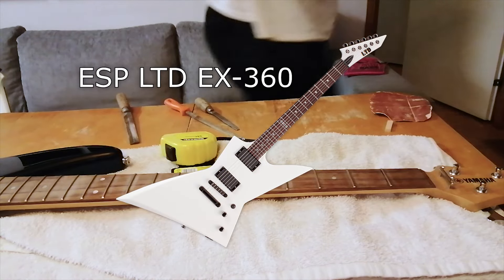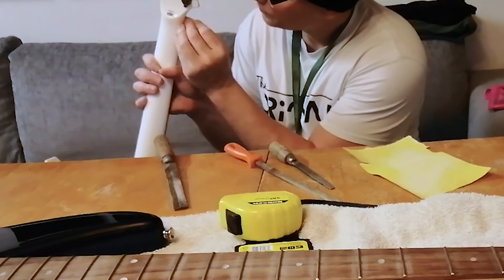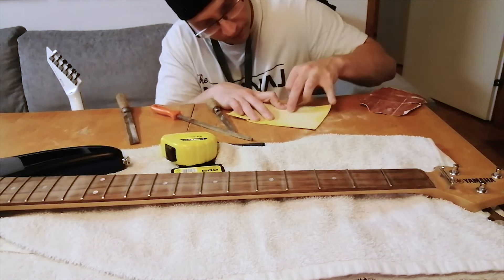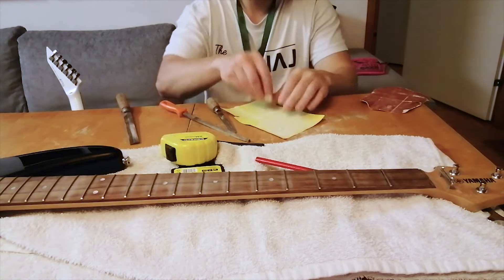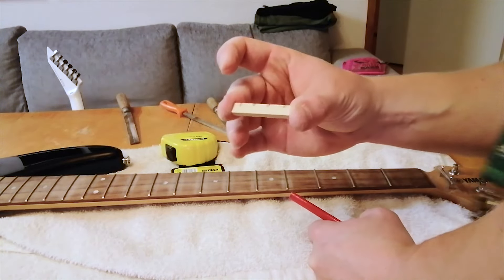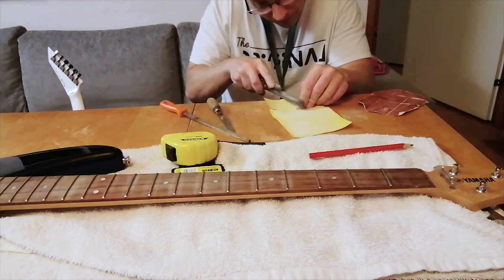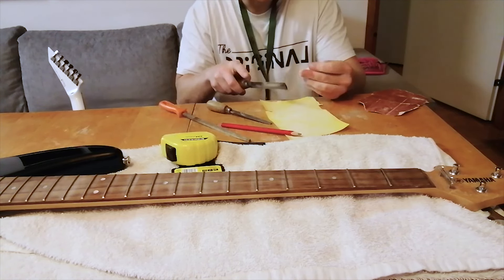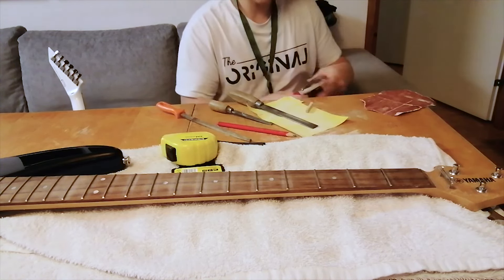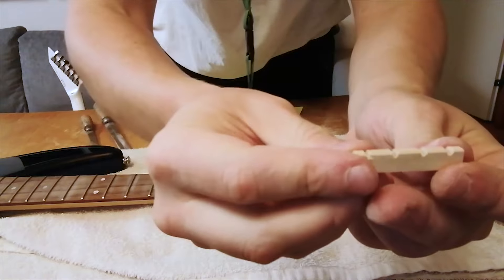I used my ESP LTD X360 nut as a model and compared the profile of it a little bit. I was also thinking that bass strings are thicker, so taking that into account. I was getting closer and closer to the intended size for the nut, but for a safe measure I didn't sand it too thin — I left it a little bit bulky. I marked positions for the strings by eye, then worked the corners so they weren't so sharp. I didn't want to file too deep gaps for the strings, so I was extra careful there. I used string thickness to guide me — Super Slinky 45 to 100 were the strings of my choice.